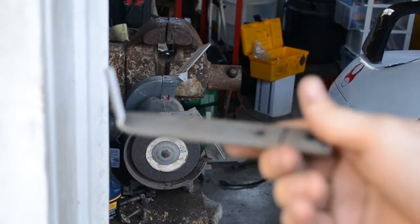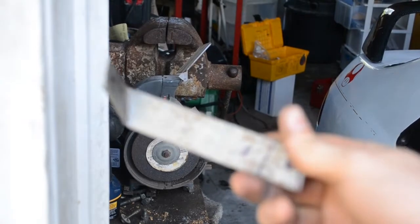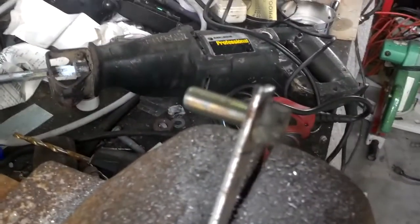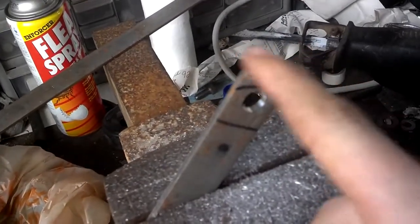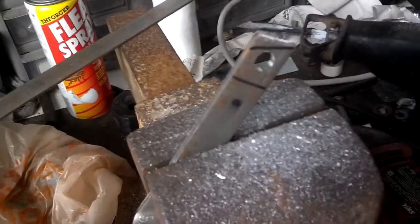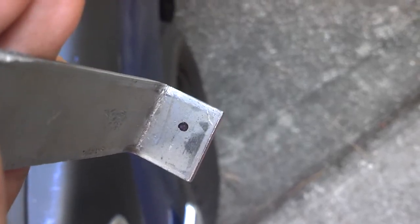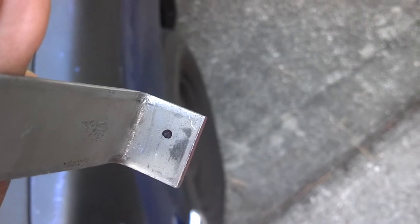Time to drill the hole in the second bracket for the starter bolt. The camera died so I'm using my phone now. I'm going to grind down those edges to make sure it's not so sharp, then we're going to work on getting the bracket all lined up. I've marked where the hole needs to be to attach it to the downpipe and I'm going to drill that hole now. The hole in the bracket has been drilled.